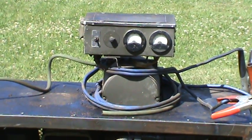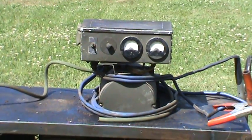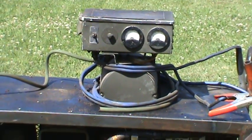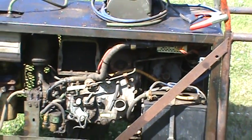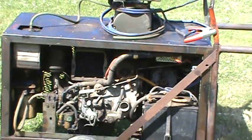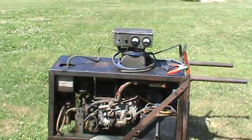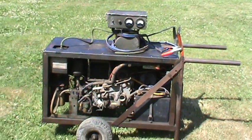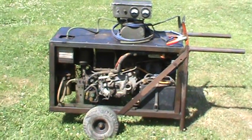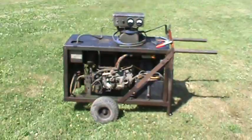It wasn't originally belt driven, but it was one of those small 1500 watt military two-cylinder generators. I pulled the generator half off it and belt drove it off this thing. The inverter is great but it's not the greatest for everything. I wanted a little more capacity, so I hooked this 110 volt generator on top, so I have capability of both, or I can still use the inverter for light power.